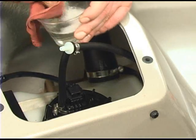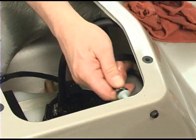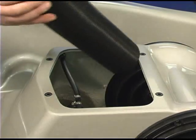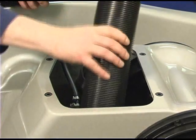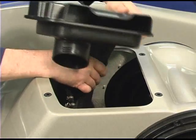Lubricate the inlet check valve with soapy water and insert it fully into the grommet. To install the front ventilation box, insert one vent hose at a time into the bilge area. Then install the vent hoses onto the ventilation box one at a time.